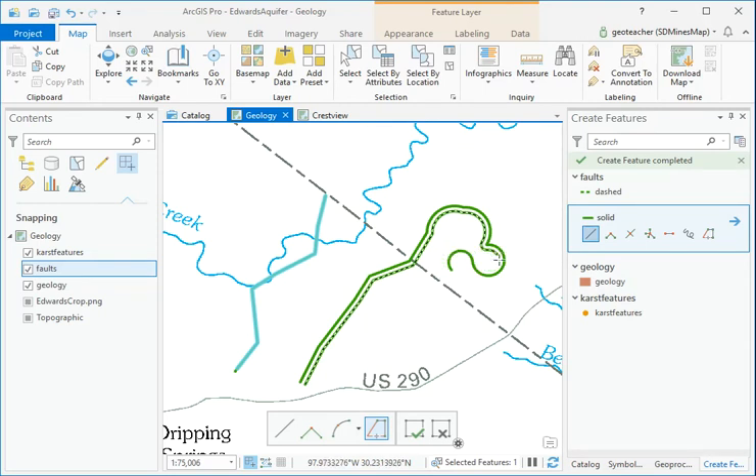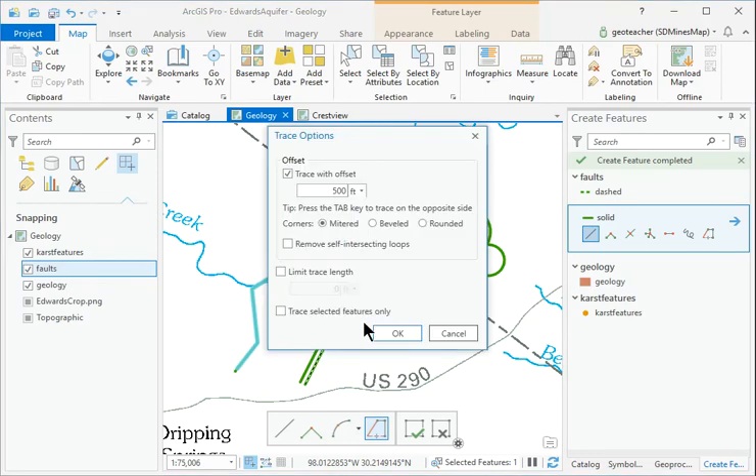To place the trace on the other side of the line, type O again and enter a negative value for the offset — minus 500 feet.